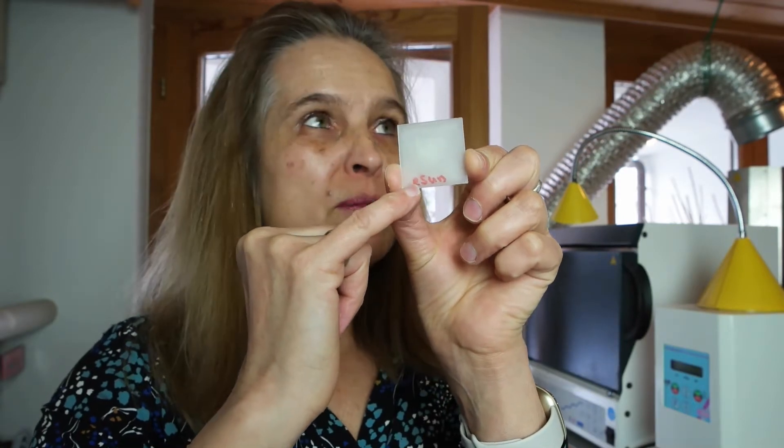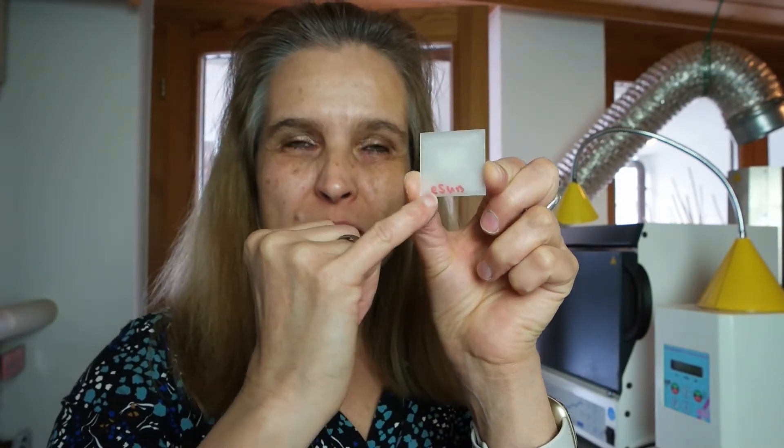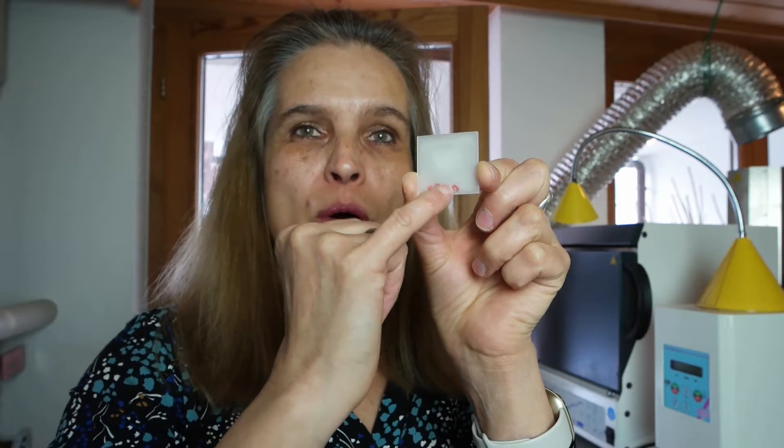This is the one from Staedtler — it's a German company — and I know that this one 100% burns out because I also use it at work for mixing it with ceramic. When you're layering dental ceramic, you can use it as a marker to visualize what you're layering better, so this one 100% burns out — I made some tests.